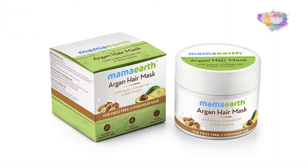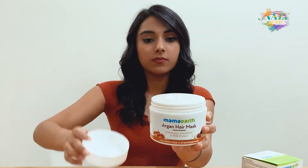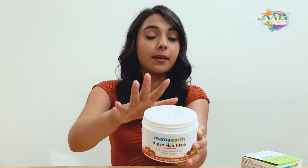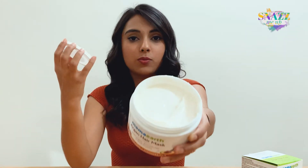What we have here is a 200ml jar. I'm just going to open the lid here. This comes with a nice separator which helps keep the mask in its place — it prevents it from leaking out into the cap and everywhere else. This is what it looks like.